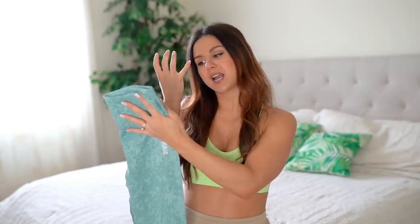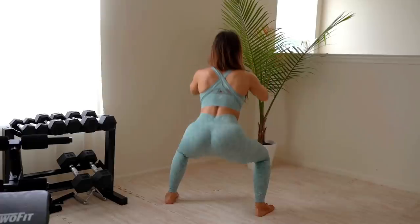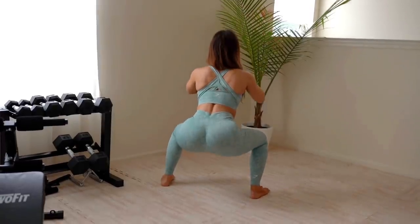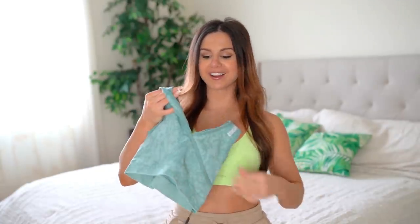The big question when it comes to leggings: is it squat proof? Yes — for me this is 100% squat proof. I squatted right in front of this daylight window for the world to see, and the world saw it was squat proof. Overall these leggings are super stretchy, super form-fitting like a glove in all the right places, and the scrunch butt really just hugs your peach — it's like two hands grabbing at it.